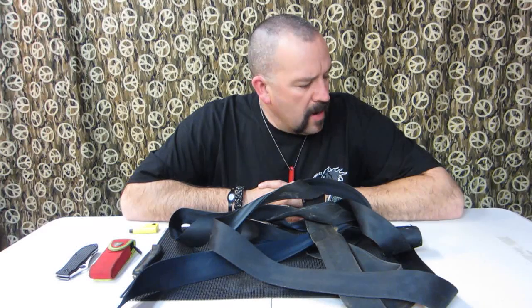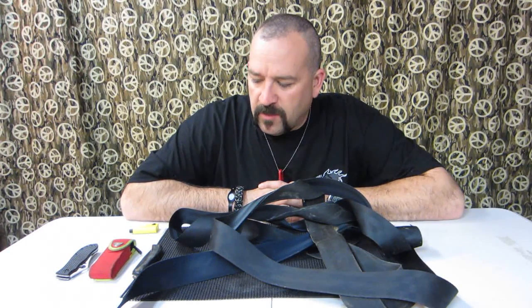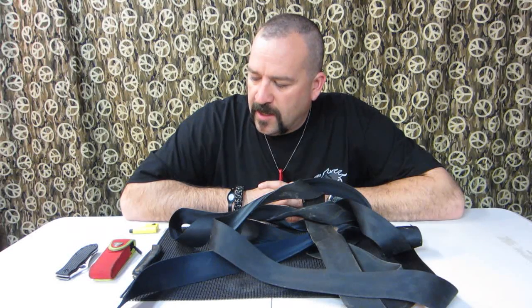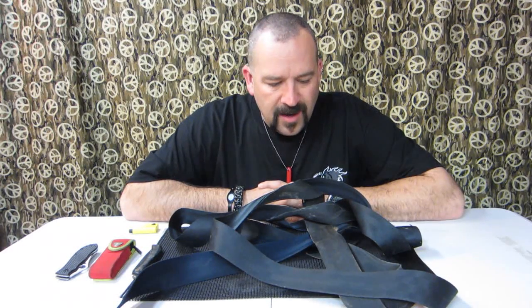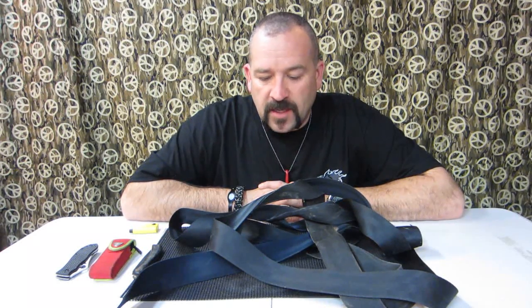One thing I wanted to talk about — there was a video not too long ago talking about cutting seat belts and kind of the style or the sharpness of the knife you need in order to cut a seat belt effectively.